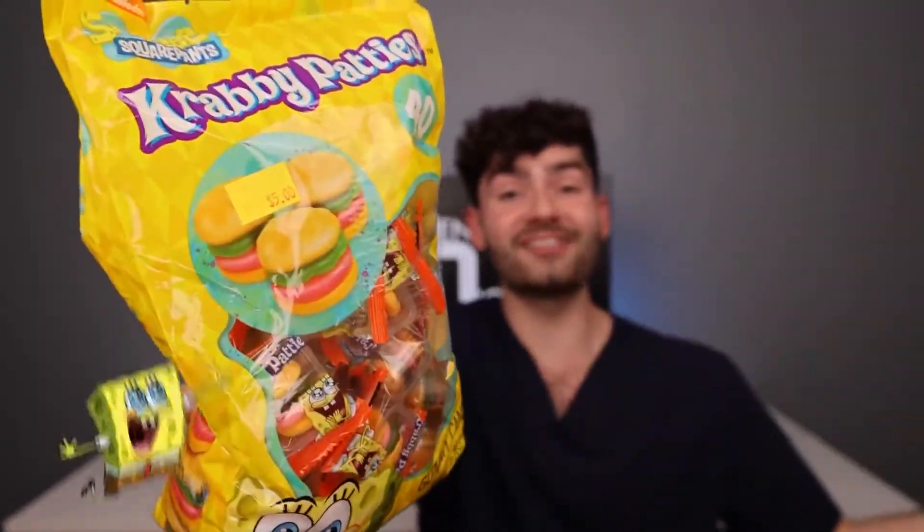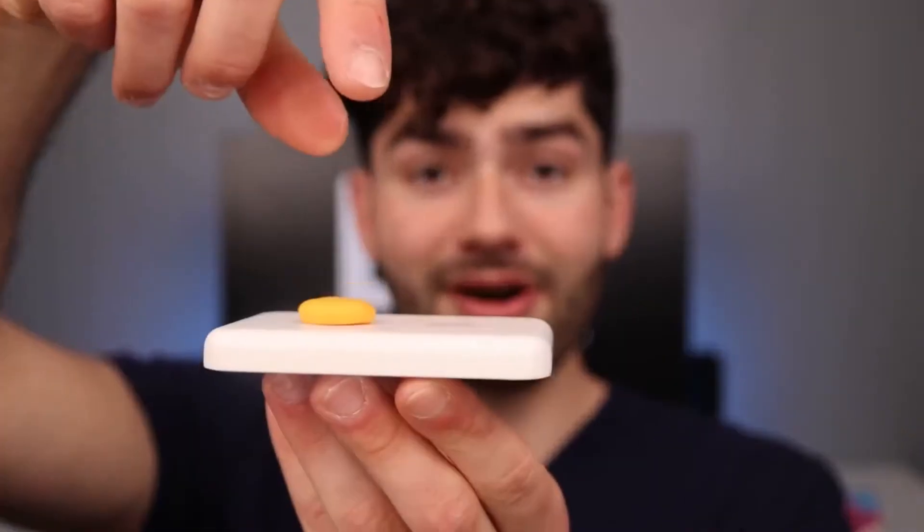Who's ready to find out if Krabby Patties gives you cavities? Bun, lettuce, and a sesame seed bun on top. And I bet they taste delicious.